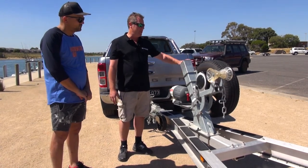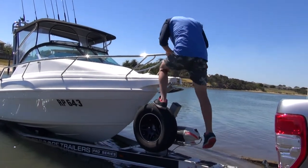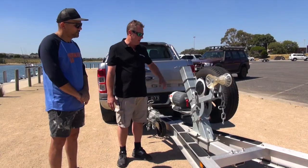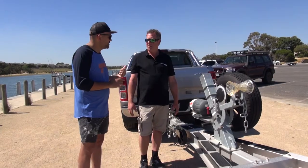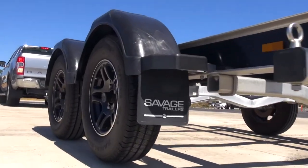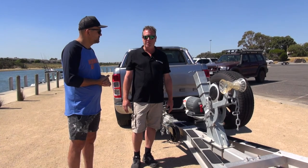On top of that, the positioning of the spare wheel — we've found it's fairly important for people to be able to use that as a step to get on the front of their boat, which has been really great. If someone wants to get in contact with you, what's the web address? It's savagetrailers.com.au and the email address is savagetrailers@bigpond.com.